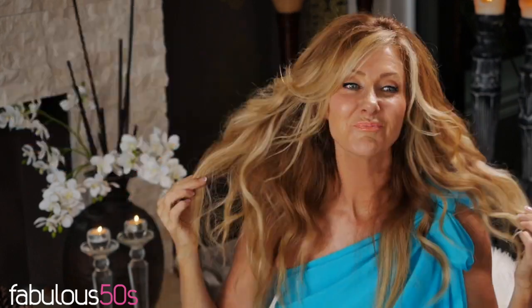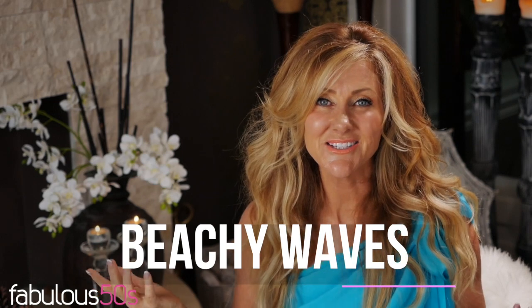Today I'm going to show you how I go from frizzy, crazy just-washed hair to beachy waves that are really easy to do, easy to wear, and you'll be able to do them too. Give your hair some body and bounce over 50.